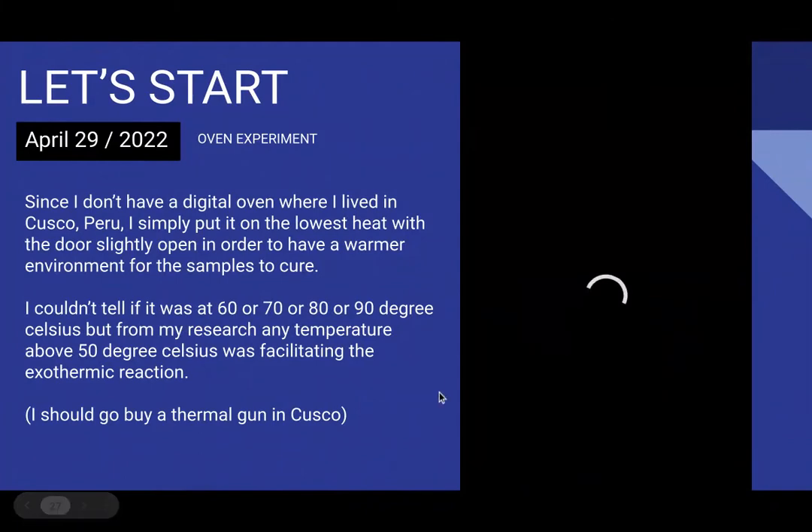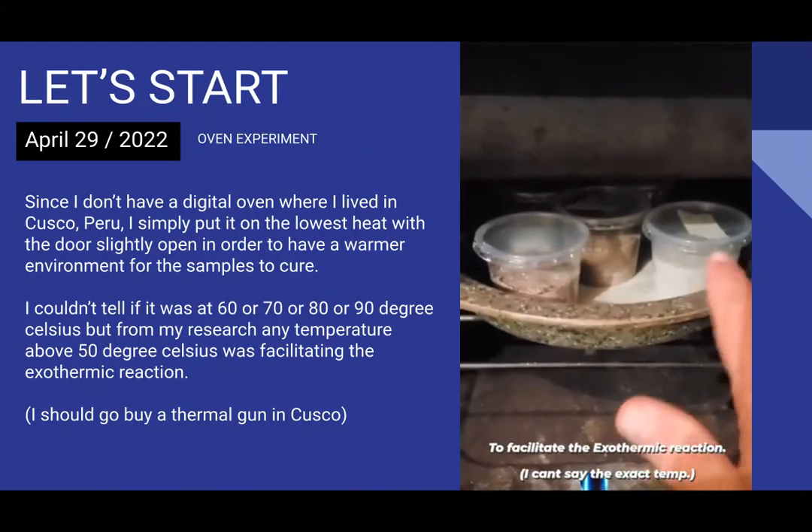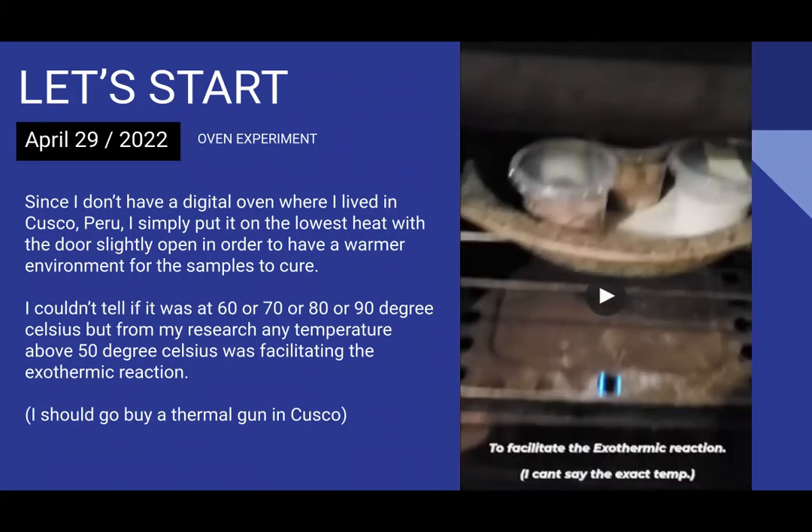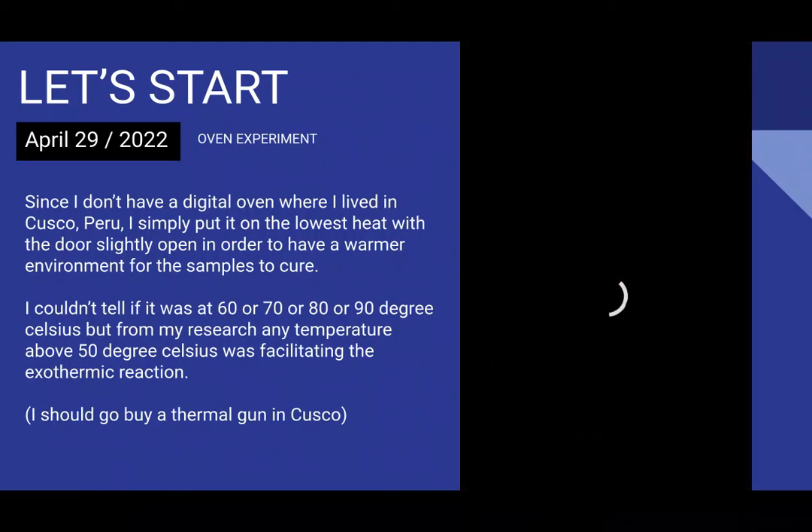So I tried putting samples in the oven at maybe 50–80°C. But the oven wasn't digital, so I couldn't set an exact temperature. After doing this I thought back and realized it wasn't a good idea, because the ancient temples — Sacsayhuaman, Kenko, Pisac, Tipón, Pucapucara, Tambomachay — those sites around Cusco do not reach temperatures at that level. The ancient temples were at ambient temperature in nature, and I should work with the elements just as they did.